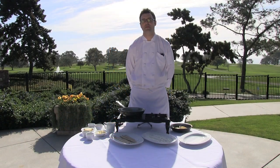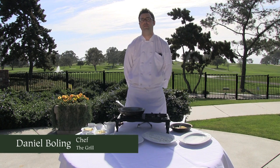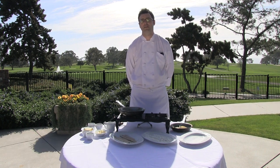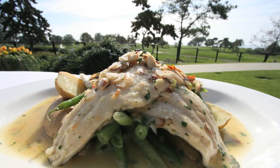Welcome to the Lodge of Torrey Pines. My name is Daniel Bolling and I'm the chef here at the grill, located right next to the beautiful Torrey Pines golf course. Today I'll be cooking for you one of our most popular dishes — it is a trout almondine.